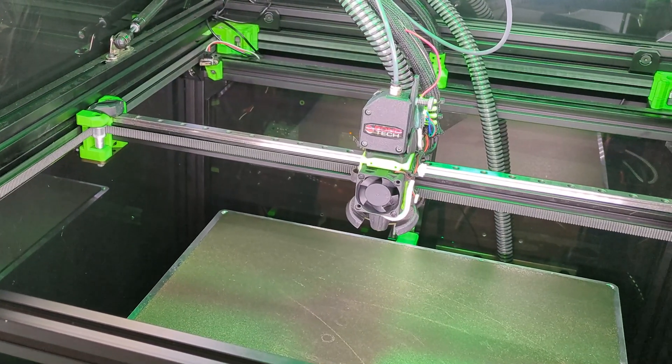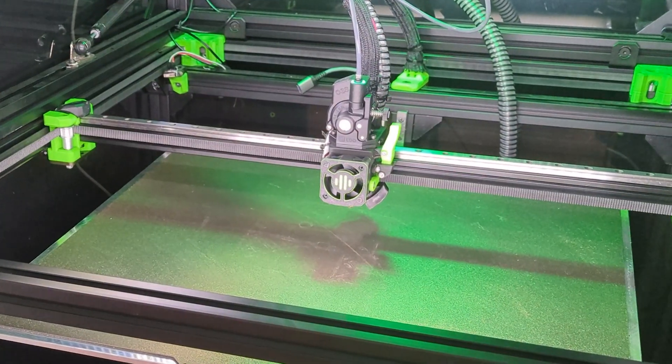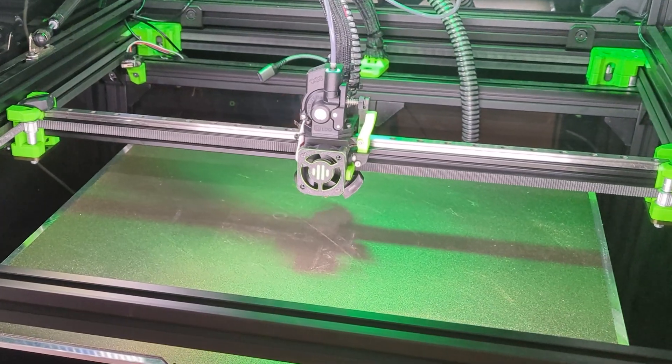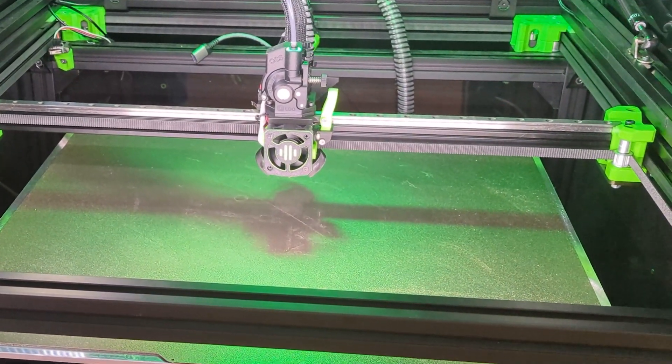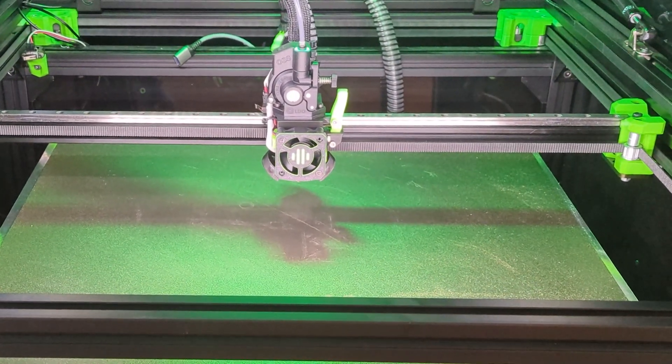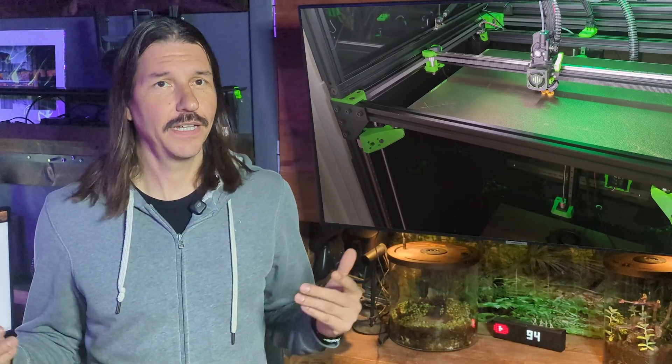That's the full upgrade from EVA to the Rat Rig V1 tool head with a Rapido UHF, Orbiter V2 extruder, filament sensor, Beacon surface scanner, and some custom community mods — links in the description below. Everything's working great and I'm already seeing better consistency in prints. If you found this helpful, hit like, subscribe, and drop a comment below. Thanks for watching and I'll catch you in the next one.